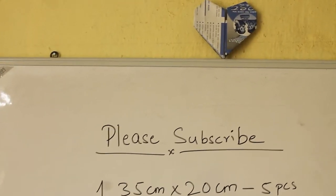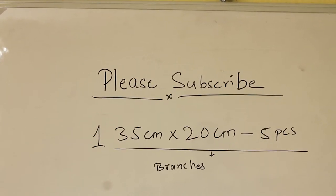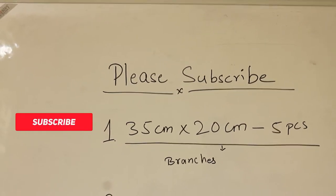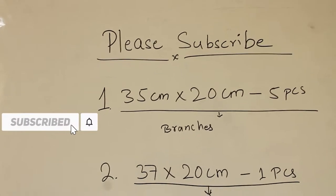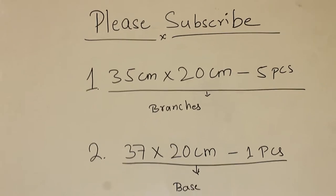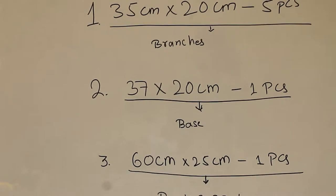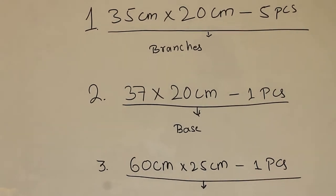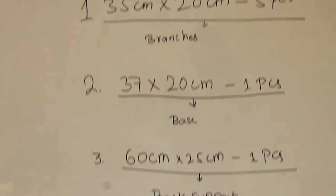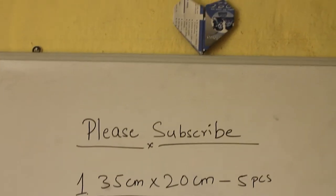To build it, you will need to cut the plywood to the following dimensions: five plywood pieces of 35 cm by 20 cm each, which will later act as the branches. Secondly, a plywood piece of 37 cm by 20 cm will be the base of the system. Lastly, you will need a plywood piece of 60 cm by 25 cm, which will be the back support. The thickness of the plywood should be no less than 10 mm, or it will make the bookshelf very unstable — the thicker the plywood, the better.